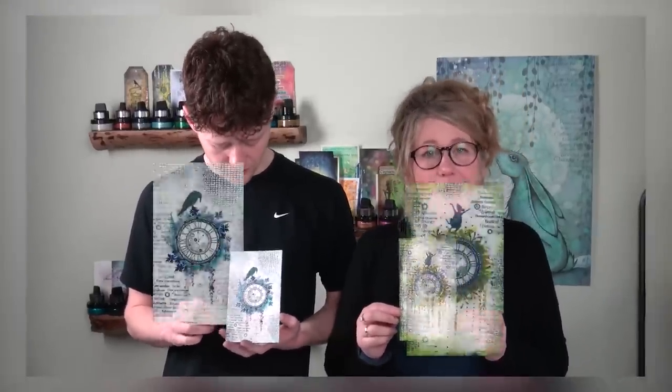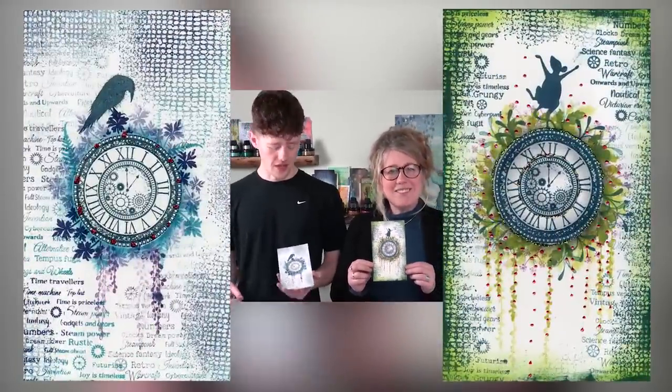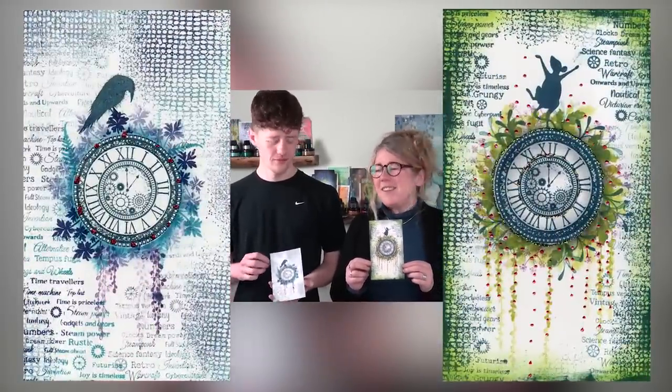Yes, let us know which colours you would use — that would be good to know. Let's hope that it's inspired you to actually have a go yourselves and show us what you can do. Share it with us. You take care and we'll see you soon. Happy crafting! Bye!